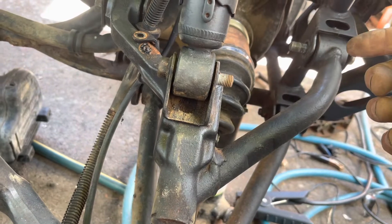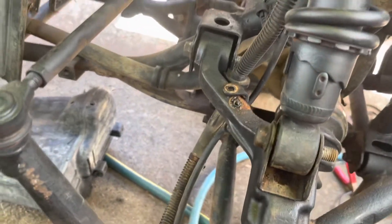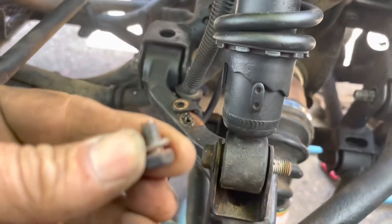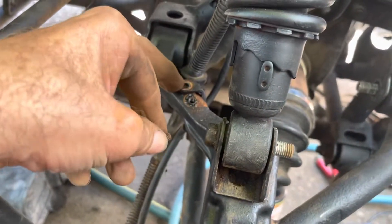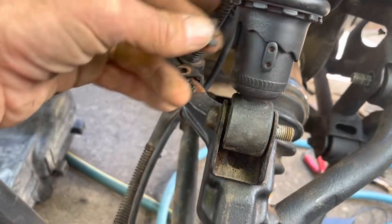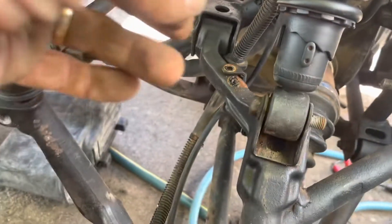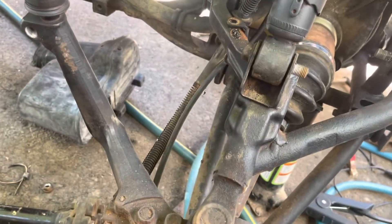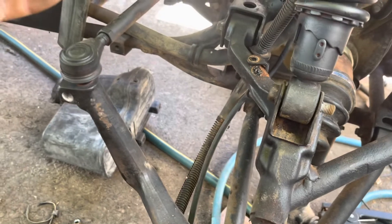I just put it back in kind of the same order I got it out, so that way it didn't fight me. I did forget to say that I disconnected the brake line from there so that when the arm comes down it doesn't yank on the brake line. Just got to put the bolts back on and retain this thing right here.